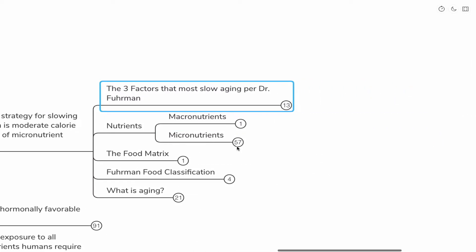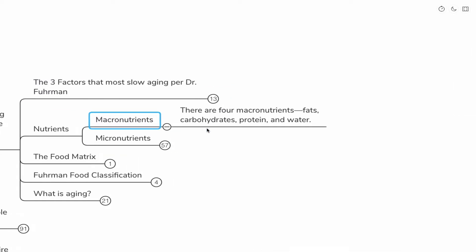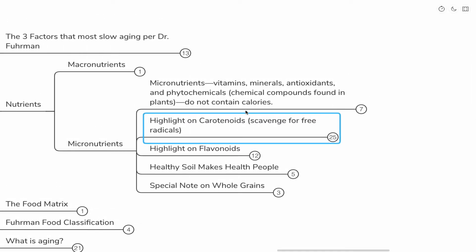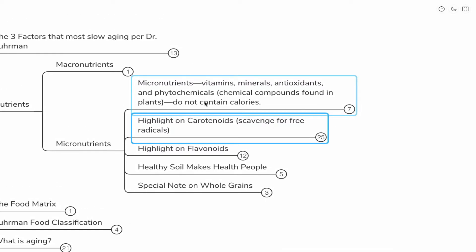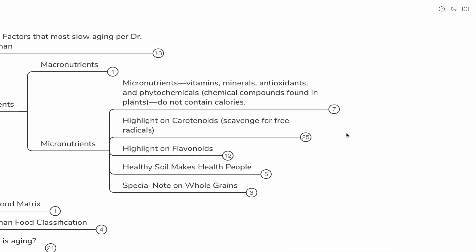Our nutrients can be broken down into macronutrients and micronutrients. Macronutrients are fats, carbohydrates, protein, and water. A lot of people are looking for some magic ratio of fats, carbohydrates, and protein, but Dr. Fuhrman would respond that that is less important than ensuring you get the most micronutrients per calorie. Micronutrients are basically vitamins, minerals, antioxidants, and phytochemicals — chemical compounds found in plants that do not contain calories.